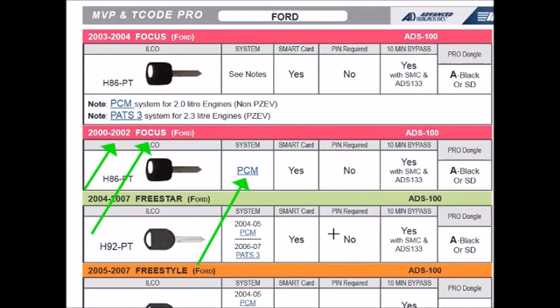there are times when you just can't get the keys to cycle in manually, because no matter what key programmer you own, once the keys are cleared, the vehicle is now in learn mode and you should disconnect